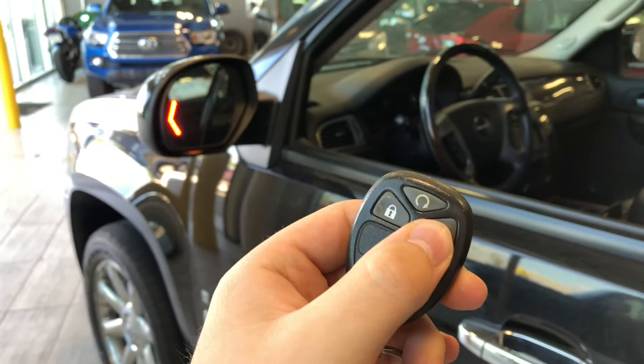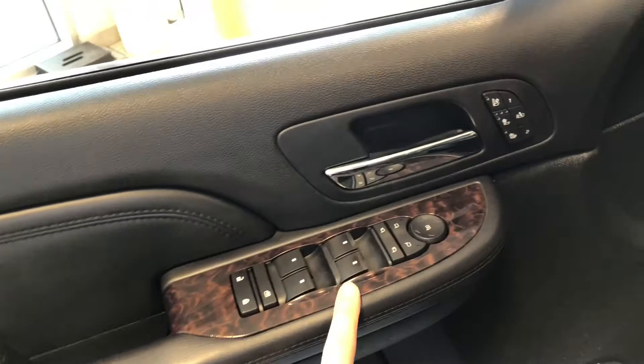Helping us inside is our key fob here. We're going to press that unlock button once for the driver's side. Take a look in the front first here. Right up top you have your power windows, locks, and mirrors.